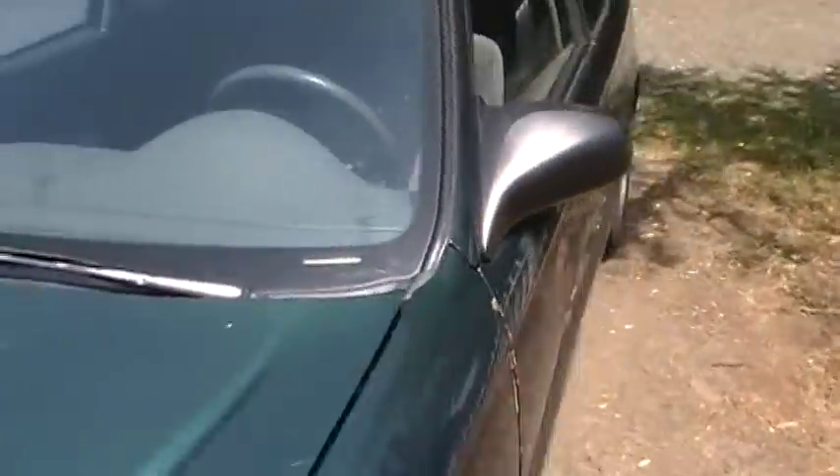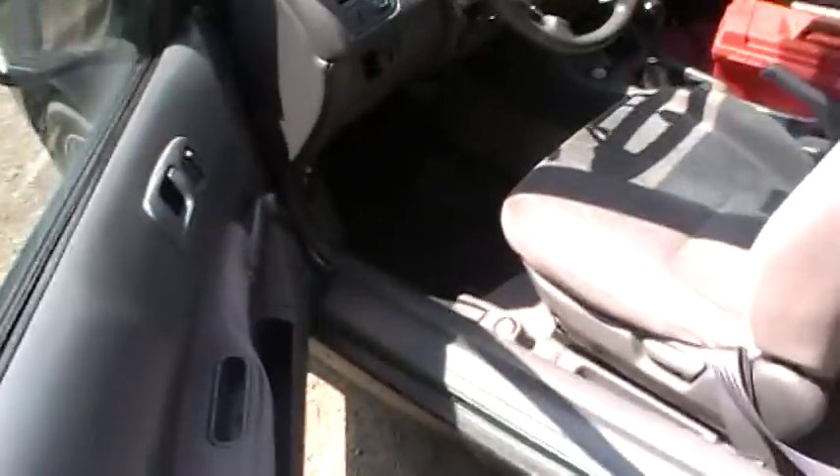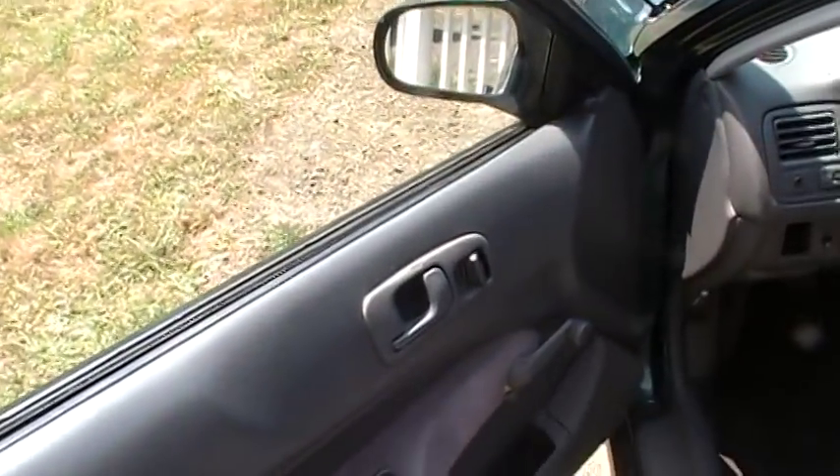A little longer than you wanted to watch. Oh, there it goes. Popped it open. So, it felt like I had to tilt it back. I suppose if I played around with it, I could get really good at it.